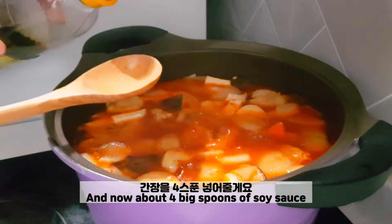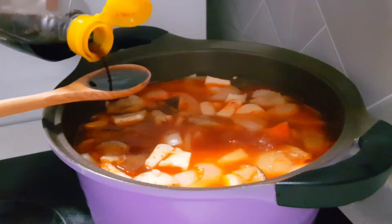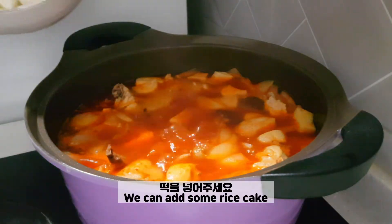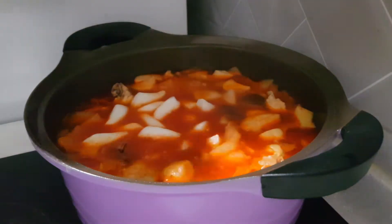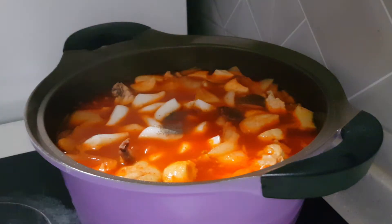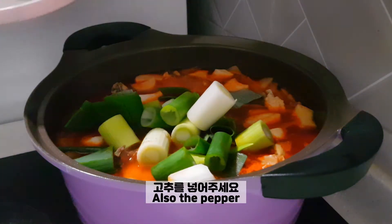Now about four big spoons of soy sauce. We can add some rice cake as well as some black pepper. Last but not least, we have the green onion and also the pepper.